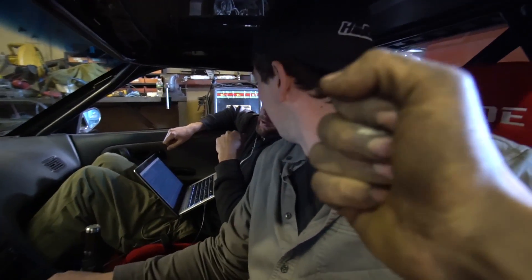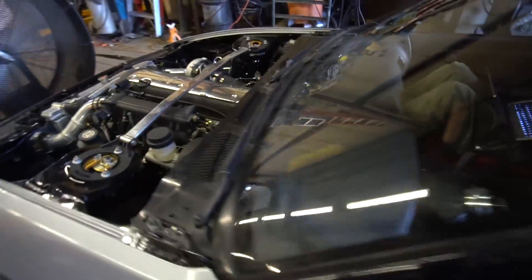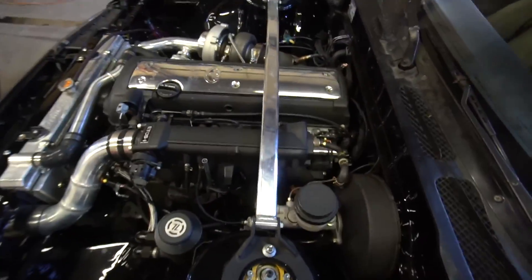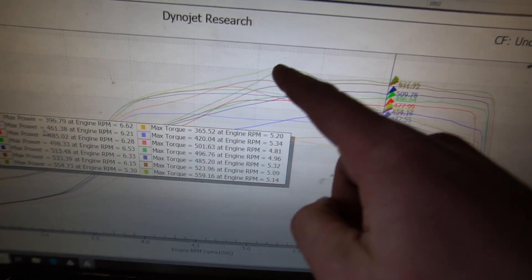Oh my god, that is so gnarly. 554 horsepower spinning on the dyno — holy f***. 554 and 560. Oh my god. You gotta put everyone else in the trunk — maybe it'll make 600. That's a stock long block! Eric's smile is a little too big. We just hit final power. Oh my god, we literally made 554 — it started to spin on the dyno.